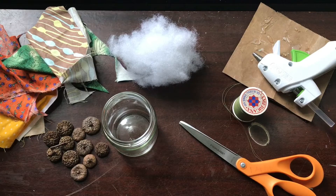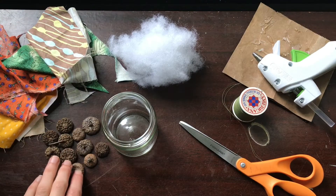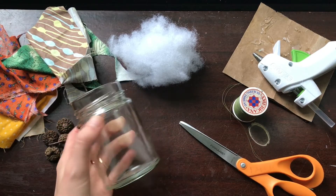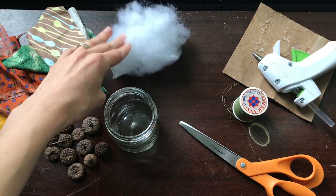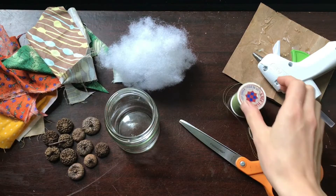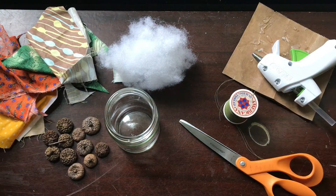For this project you will need some fabric scraps, some acorn tops, something circular with a two and a half inch diameter to trace — I'm just using this jar — some polyfill or cotton balls, fabric scissors, a needle and thread, a hot glue gun, and a sewing machine.